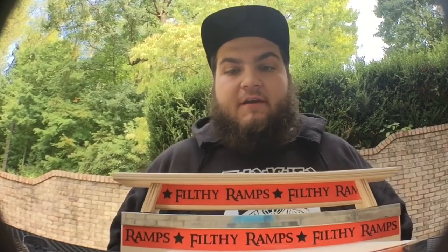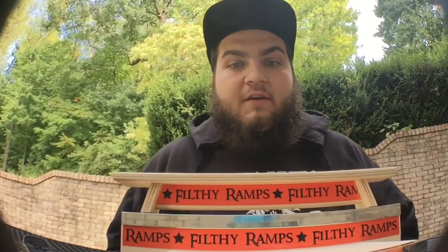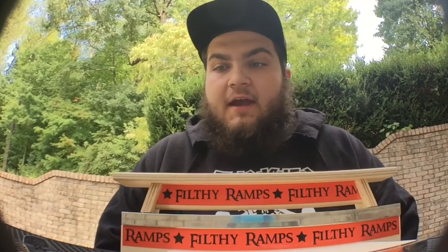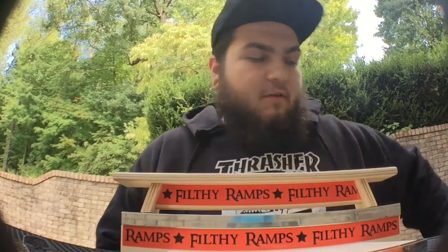Stay tuned after the unboxing part for some clips, because I'm going to try to film some clips. Thank you for watching and I hope you all have a fantastic day. It's been Father Time, thanks.